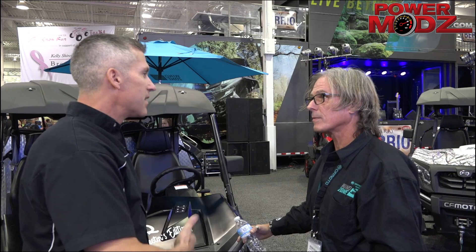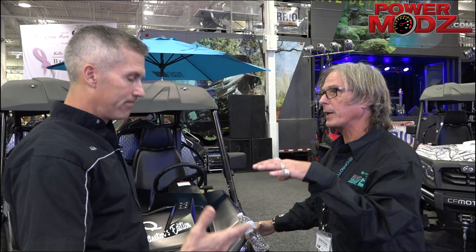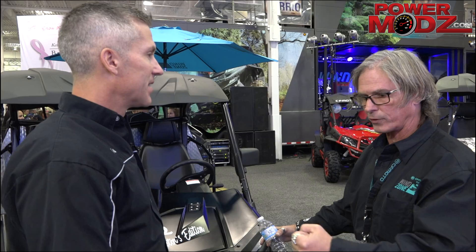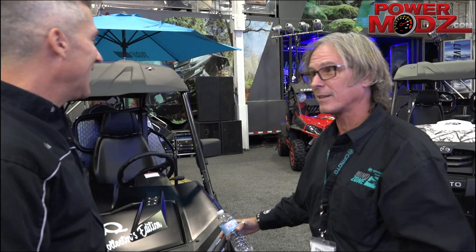Did you say air ride suspension? Does it go up and down? Yes. I looked at the back and it looked really low. That's exactly right — it's been aired down right now. Because we reposition it each day at the show, we don't have the legs in it for extra support. When you're getting ready to ride, you just air it up and down the trail you go. If you have a catering company, a golf course, or maybe you're the big NFL guy who really needs the ultimate tailgate backyard — we got it.